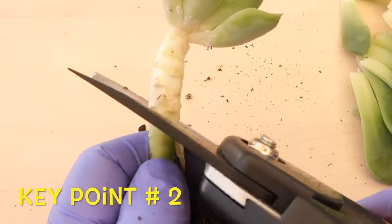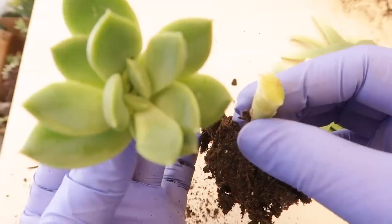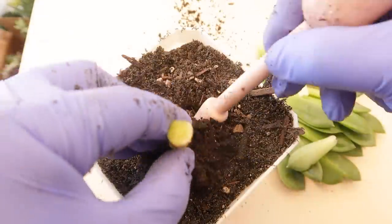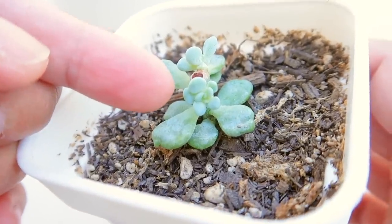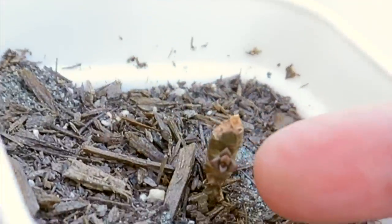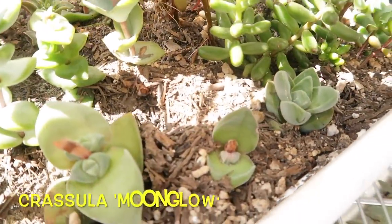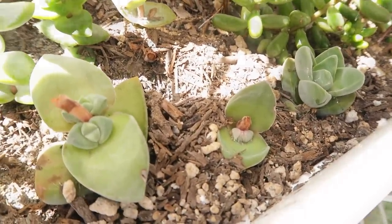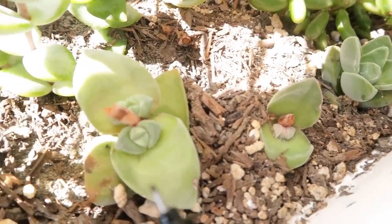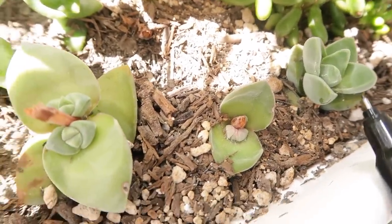Key point number two: make sure that you avoid cutting all the way to the base. Why? Because the stump of the mother plant is going to shoot more pups. So you are actually getting more than two succulents with one cut. Here are other examples of the base of the mother plant with new little pups — here's the mother plant with twin pups, the middle part with one, and the crown all rooted.